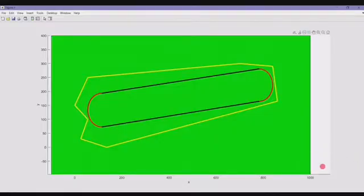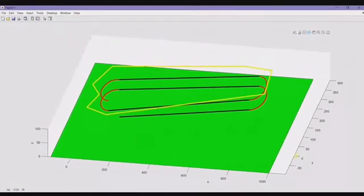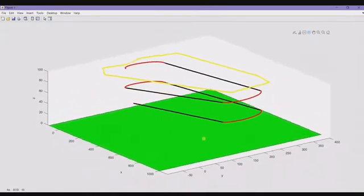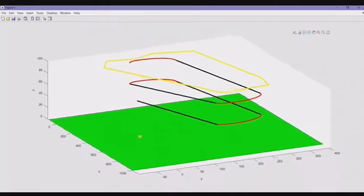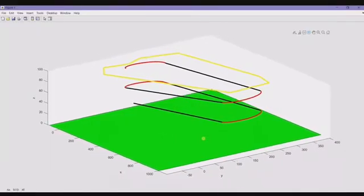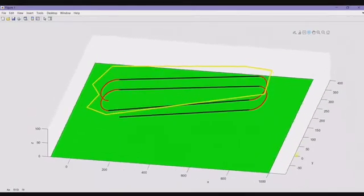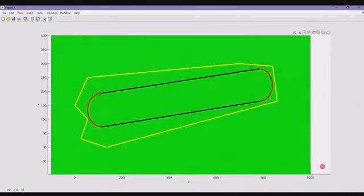Once an initial plane configuration was set, we developed a script to analyze the best possible flight path. This was helpful for the pilots to understand the maneuvers involved, and for the flight mechanics division of the team to understand the requirements on maneuverability and controls.